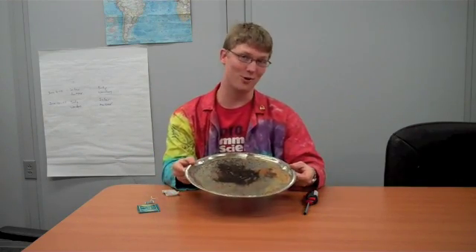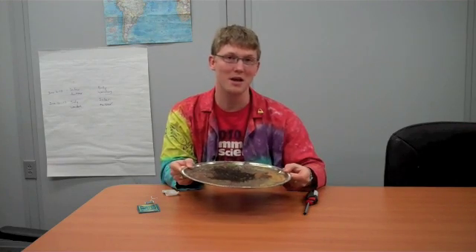What you're going to need is a teabag, a launching platform — basically anything that you don't mind a little bit of ash getting on — and a lighter or matches will work.